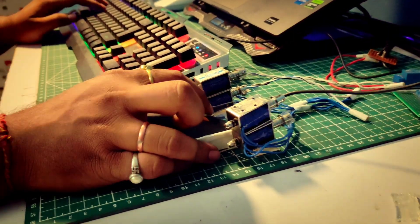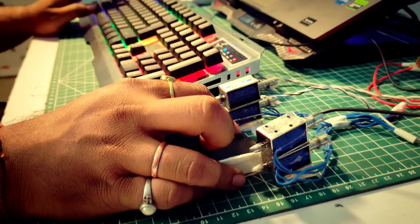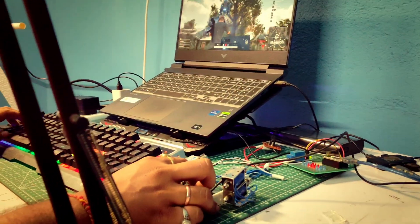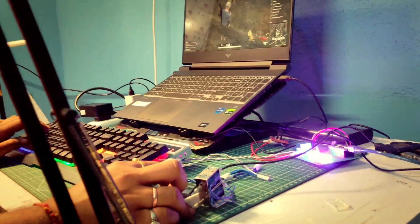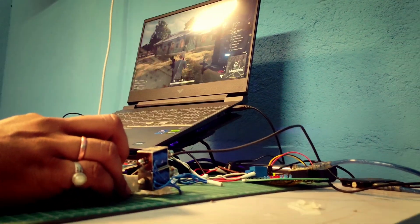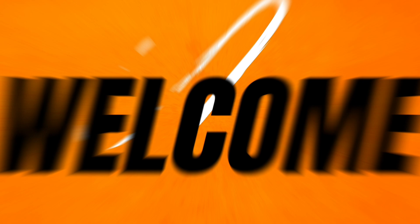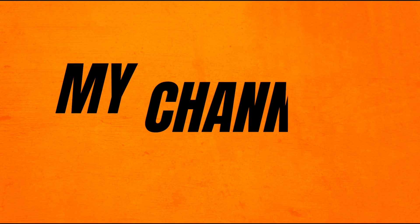Have you ever wanted to feel a real gun recoil while playing FPS games? In this video I am going to show you how I built a real recoil system for my mouse using solenoids, Arduino, and Python. This takes gaming immersion to the next level. Hey guys, Solo Beer here, welcome back to my channel, Electrocore.